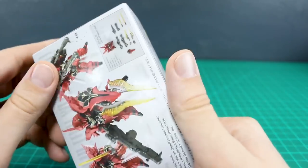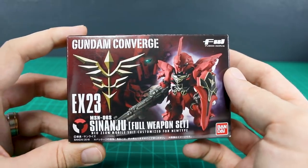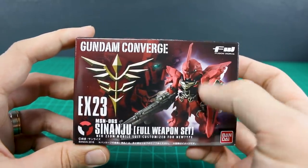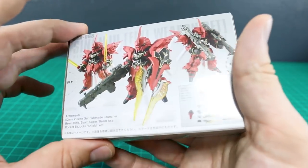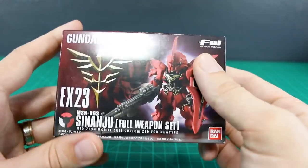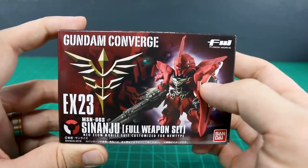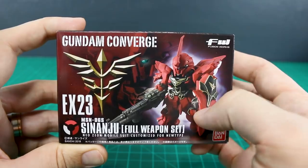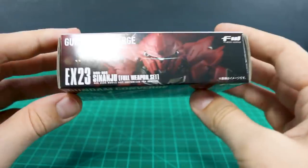So this is a set in the EX line, which is usually reserved for larger things — mobile armors and things like that. But in this case they're using it just for the single Sinanju, but it comes with a load of weapons and things that you get with it. And a stand too, I believe.